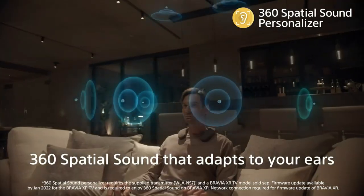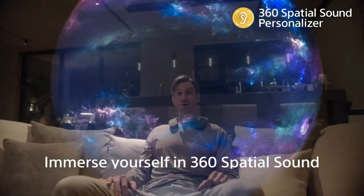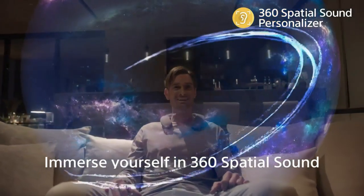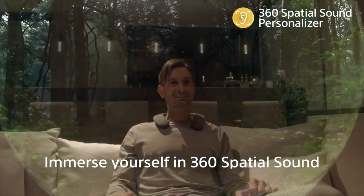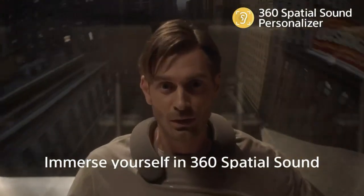The SRS-NS7 also features an X-balanced speaker unit for clear and powerful sound and a passive radiator for deep bass. It has a long battery life of up to 20 hours, so you can enjoy your entertainment for longer. The Sony SRS-NS7 is the ultimate wearable speaker for movie and music lovers.